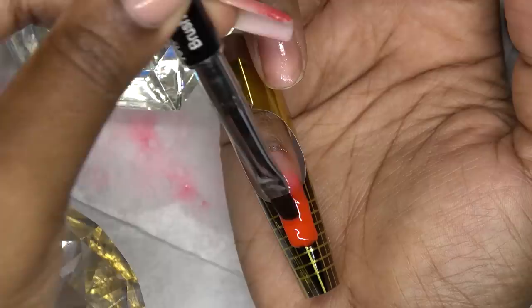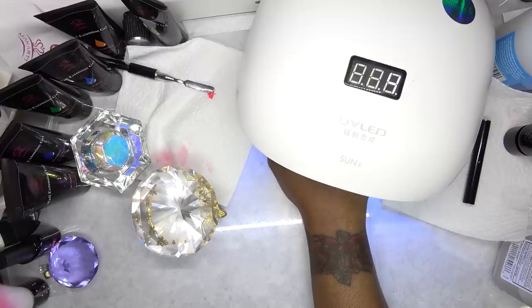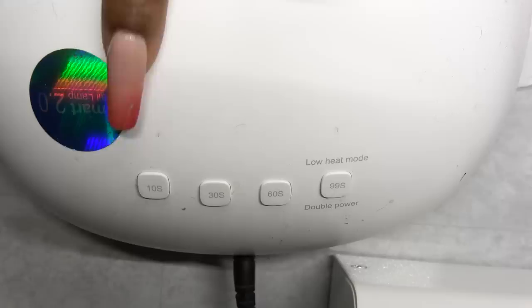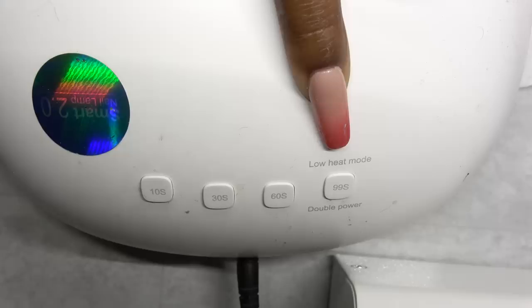So once I have the tip the way that I like, I'm just going to go ahead and cure that in my LED lamp for 60 seconds. I do want to point out a little tip about my nail lamp. With this polygel, if you have a full powered lamp, it does produce heat spikes. So I always set mine on the low setting and I don't get any heat spikes with this. Make sure your lamp does have a low setting because this polygel can burn. I will leave a link down below to the lamp that I have.